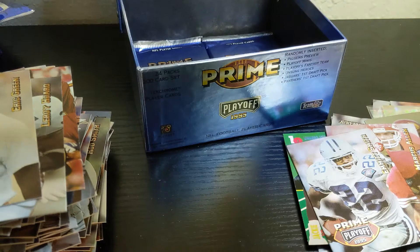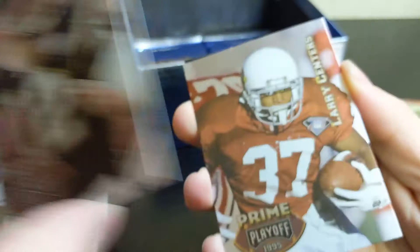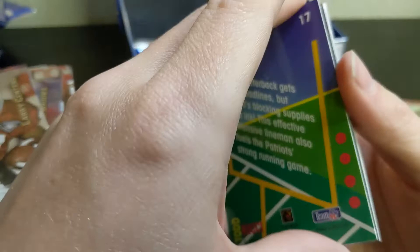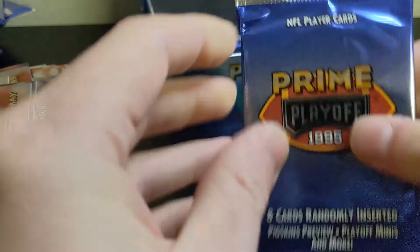Reggie Brooks, Andre Reed, Stan Humphries, Larry Centers — bad paper loss on that one — and another Unsung Heroes card: Todd Rucci. Scott Mitchell, Irving Spikes, and Mel Gray. Just a couple more packs to go. This pack — they're not too stuck for some reason. Keith Schuler, Derek Brown.